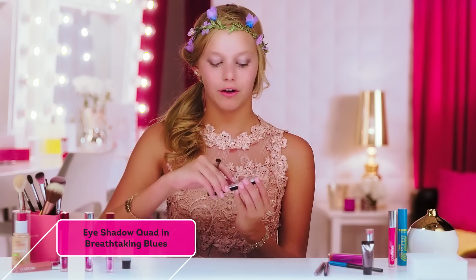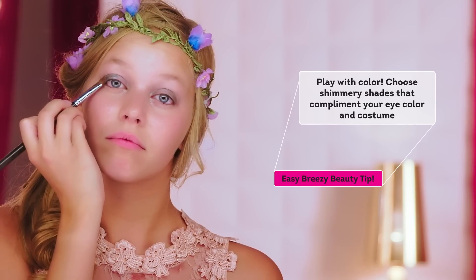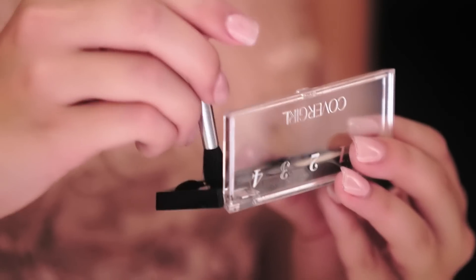Next, with my eyeshadow quad, I will be taking just a silver color and applying it right on top of what I just did. For the crease color, I'm going to apply this plum shade of eyeshadow.